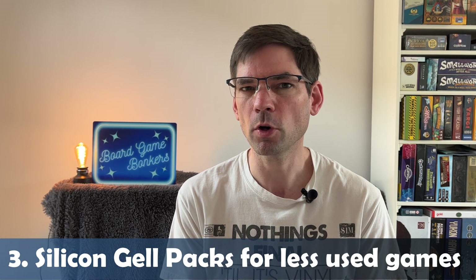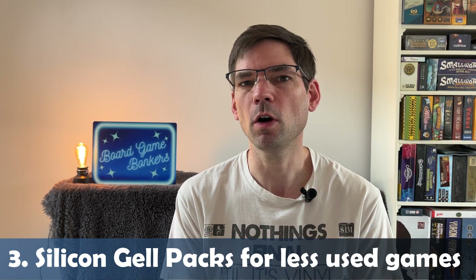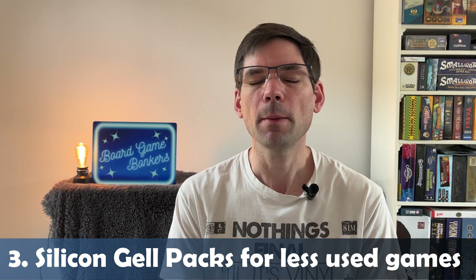Gel packs only work to soak up excess moisture, and it's recommended to replace them every six months to a year. You can get different types and pick them up relatively cheaply, and they'll do a decent job of soaking up some of that moisture for those unused board games.